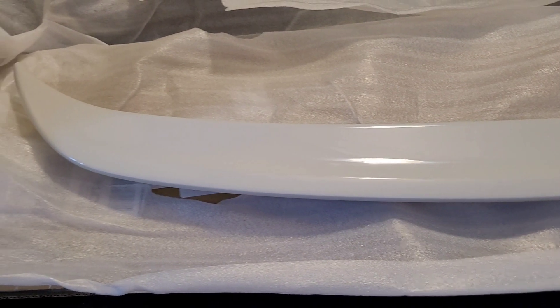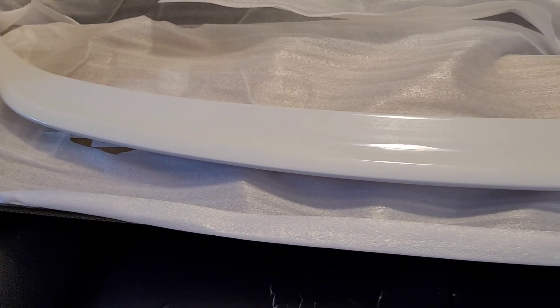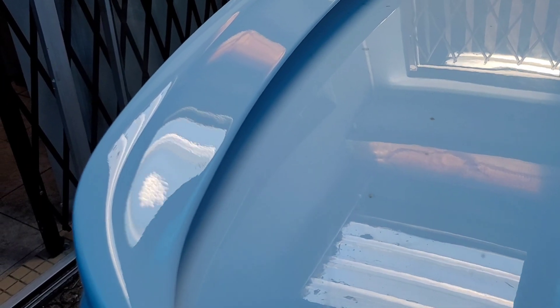I've placed the spoiler on top of the boot lid for a quick paint comparison. Considering the age of the original paint, the color is not too far off. I do expect there may be slight variation due to industrial fallout, but I'm hoping that once I do the polishing, it will bring out the shine in the original color and the spoiler will be a near 100% match.